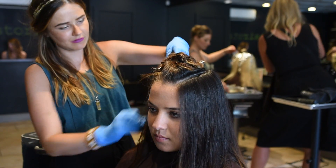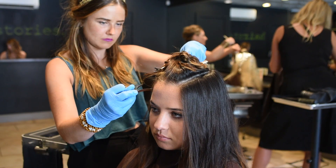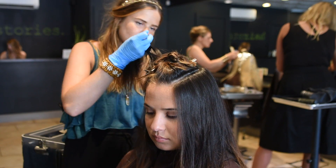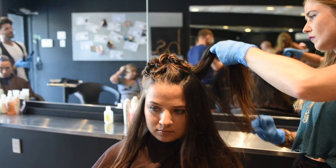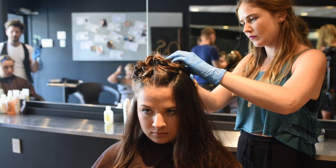Hi, this is Dana from Hair Stories in Babylon Village. Julianne just got her haircut done with Andrea and I'm going to start with some color. To start Julianne's hair painting, I'm just sectioning a few things off to make it a little neater for myself.